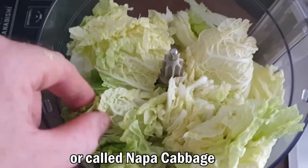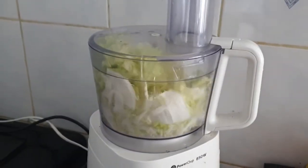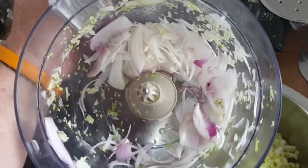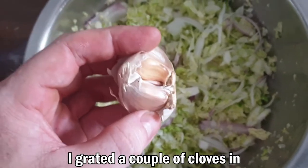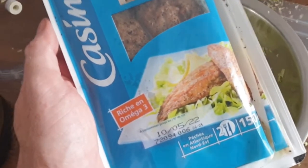I've got some Chinese cabbage, just ripped up the leaves roughly, and I'm gonna give it a little blitz. There we go. Now using the other attachment, I'm just gonna slice up the onion thinly as well, and gonna add a little bit of garlic in there too — because everything with garlic is better.